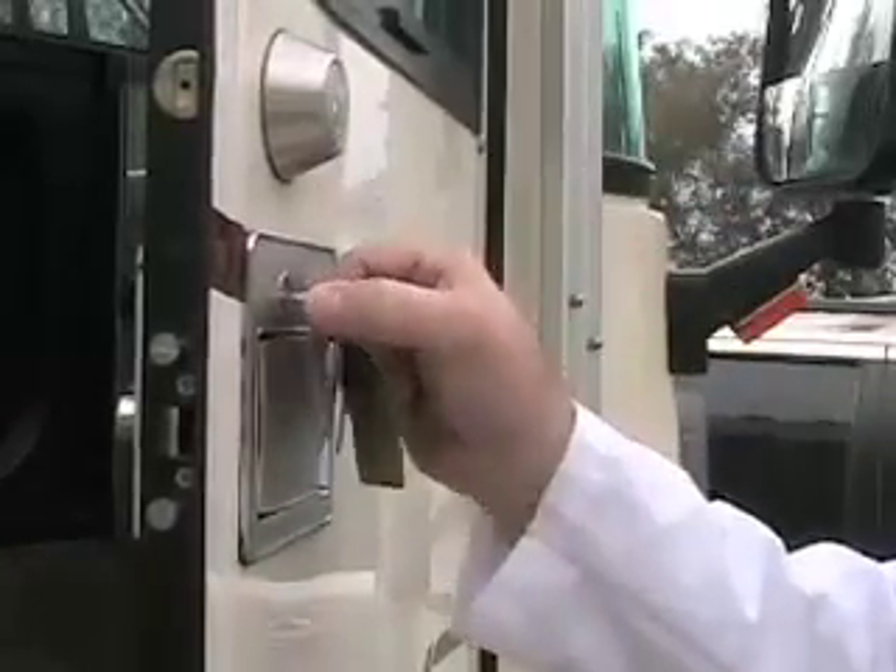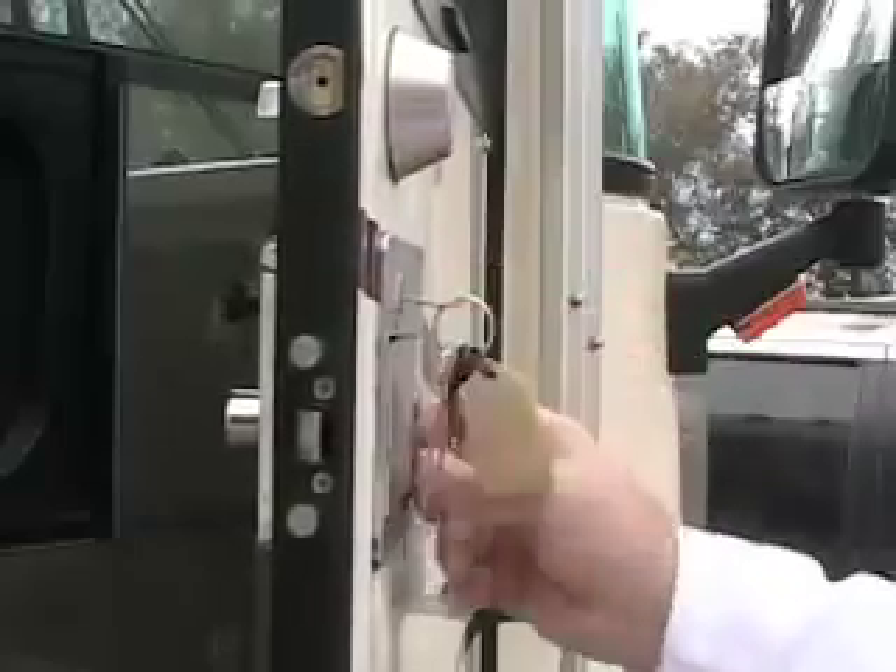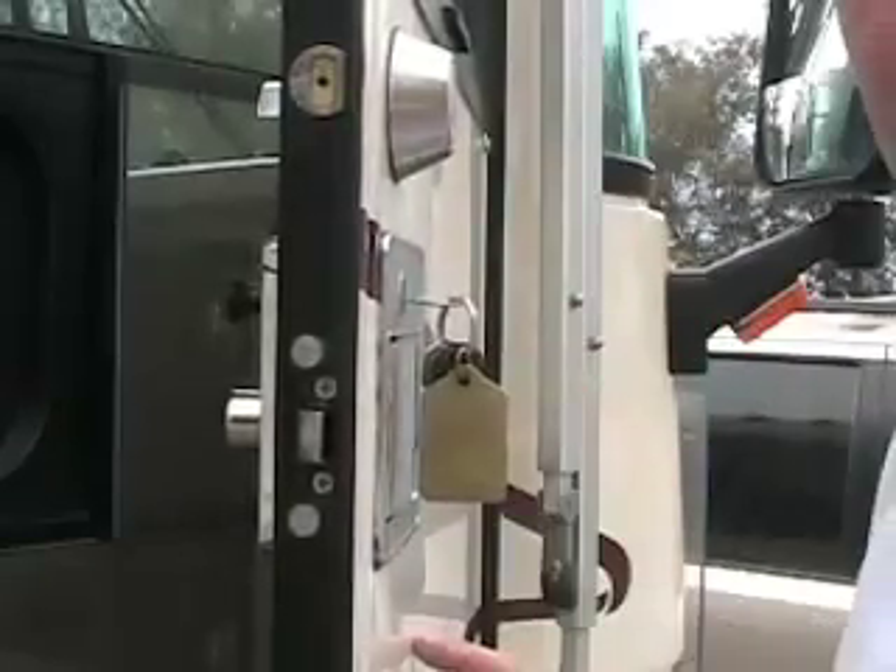On my Country Coach, I have one of these standard RV locks. No matter which way you turn this, it's not working. It's obviously broke. So let's fix it.